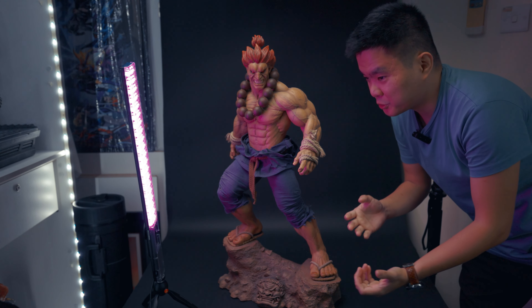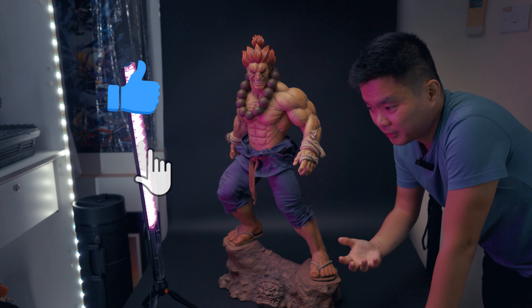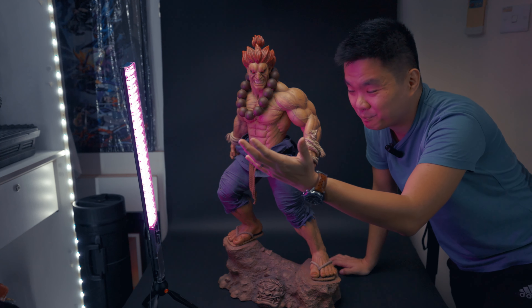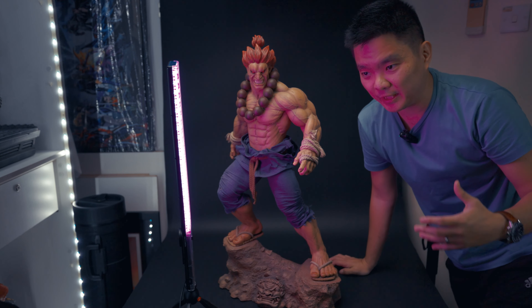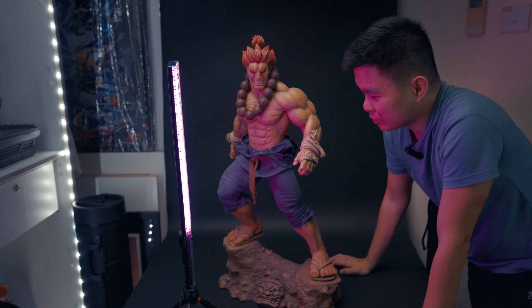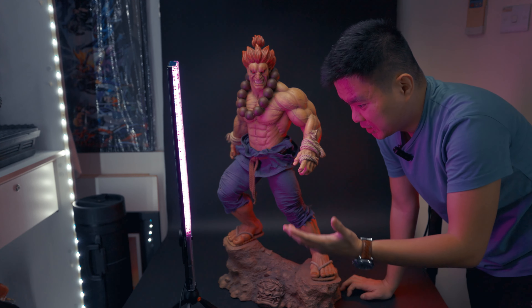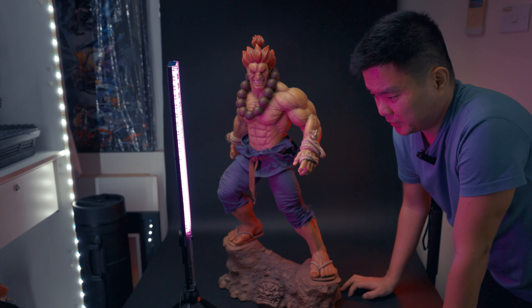When I do a photo shoot, I always do research — I look up the different colors associated with the character. For this one, I saw there's actually a violet or magenta color. I only know it as violet or pink, so that's why I have this color here. I'm not sure if the camera picks it up well. I'm also looking for something that represents his powers glowing, so I might need something like a red, orange, or yellow.